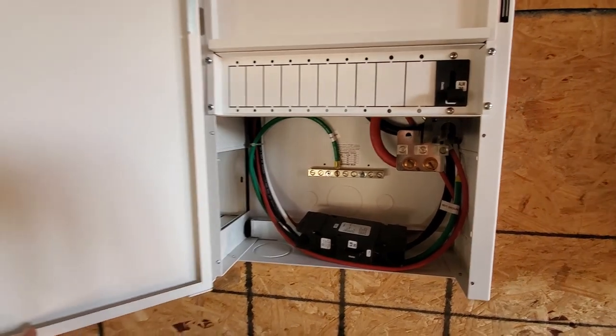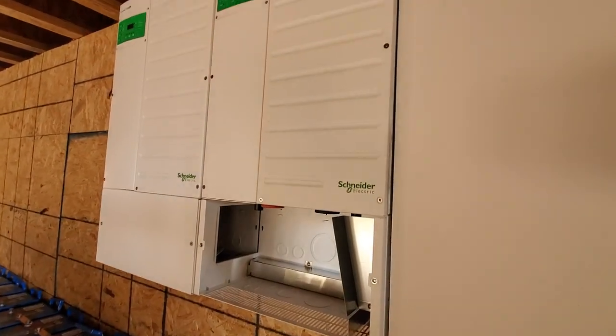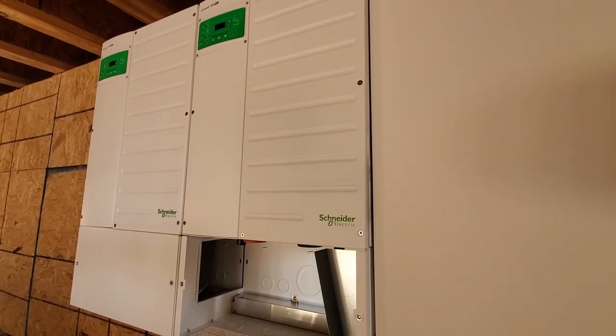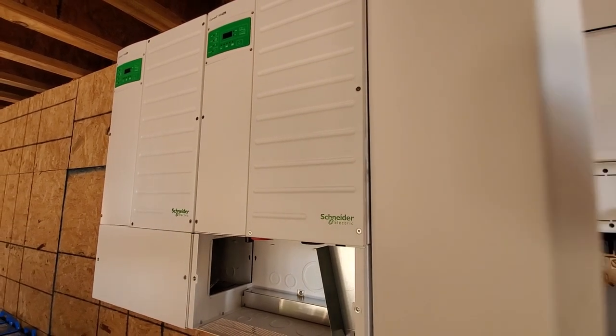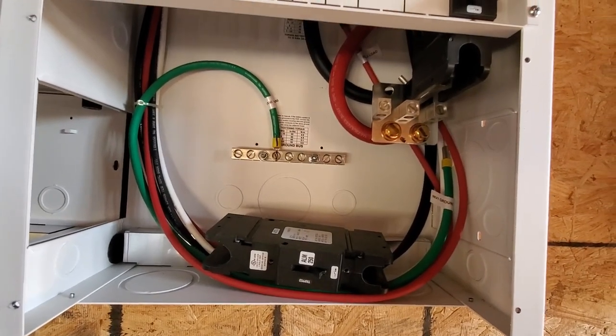The next part I need to do — waiting for my wiring schematic — would be to learn how to hook up these inverters. One of these is a master and one of them is a slave, I believe, is how those two inverters work. So I'm hoping I'll get those details here in the mail or in the email today.